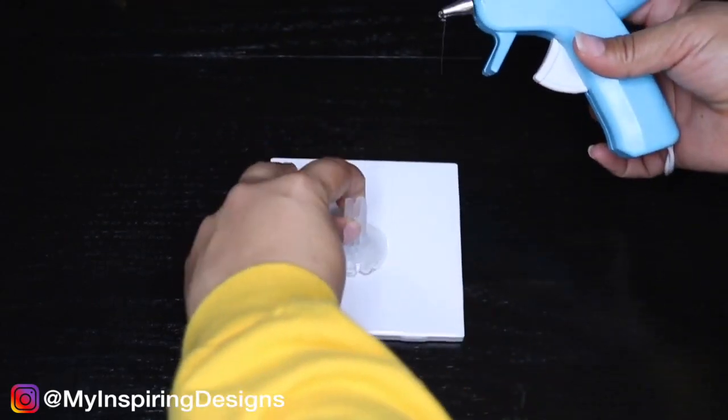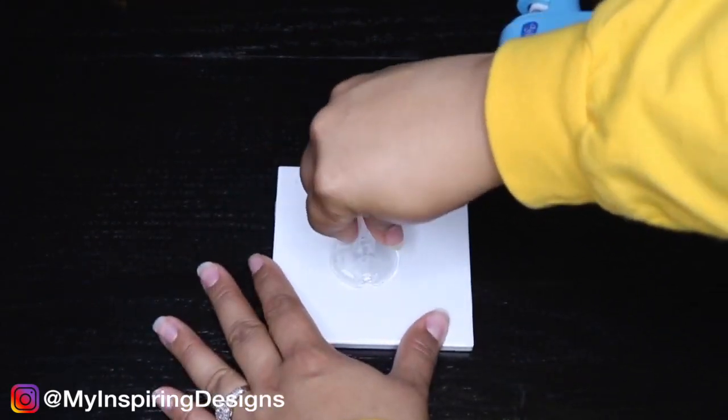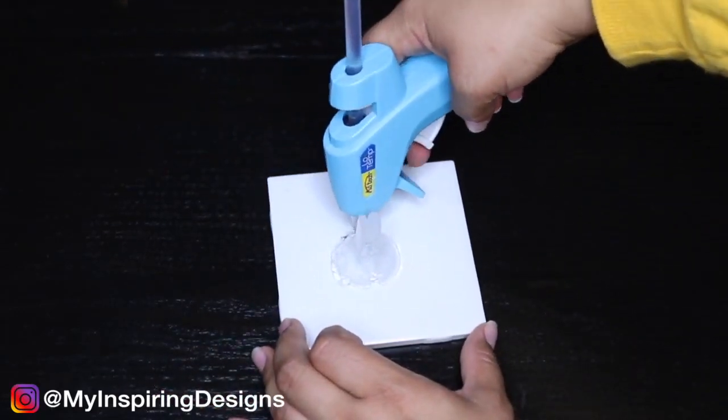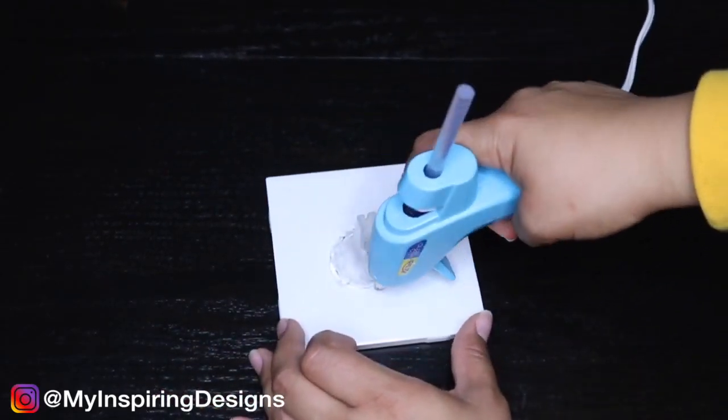Don't make the mistake like I did and put the glue on the tile first, because the stick wasn't that big. Glue it down and then add some extra glue for reinforcement.